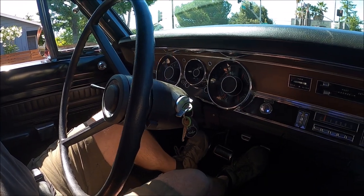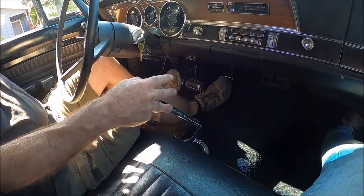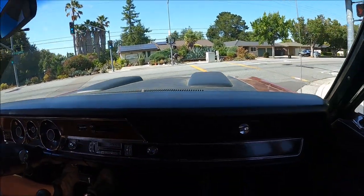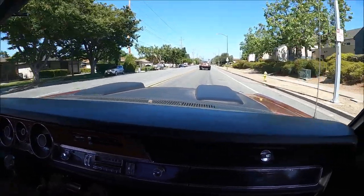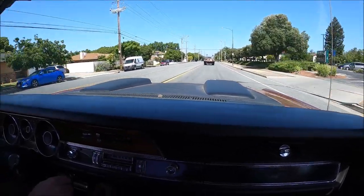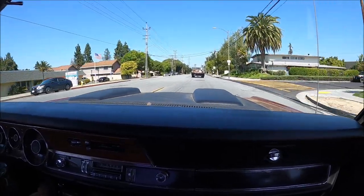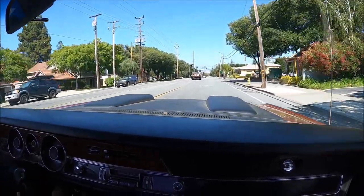The carburetor — I put it back together and just kind of guesstimated where everything's supposed to be. I'm gonna lower the float level a little bit. All these things, you start closing in on it, getting better and better — work out the bugs. Shifts like butter. Nice, sounds great. I can feel it surging; I think it's drawing fuel from the float level being too high. Super simple fix.